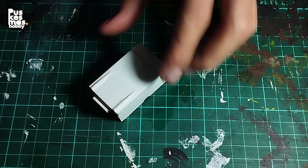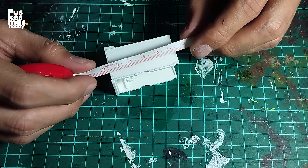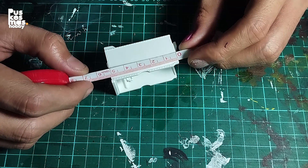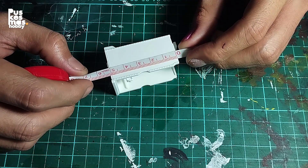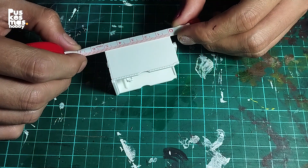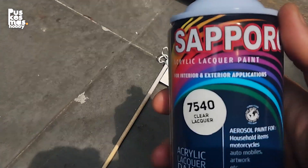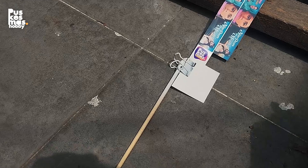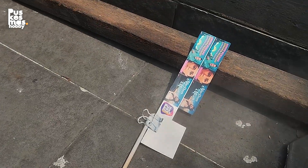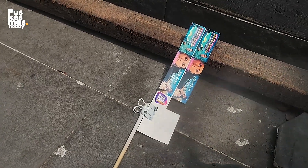Now let's measure the area for the custom decal, to make sure the size is right and fits perfectly the way you want it. I suggest you try to print it first on regular paper before going to waterslide decal paper. And oh — I forgot to mention in my previous videos — after you print on waterslide decal paper you need to clear coat it. If you don't clear coat the paper, the decal will be too fragile and can be hard to apply, like this one.